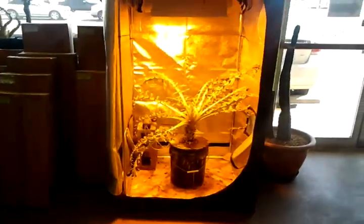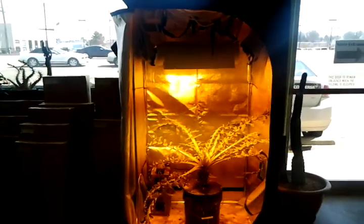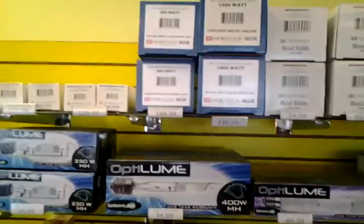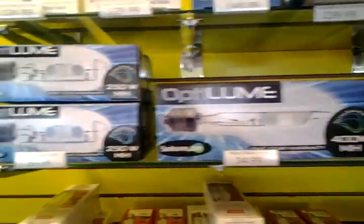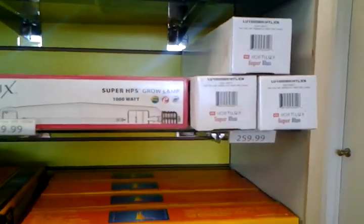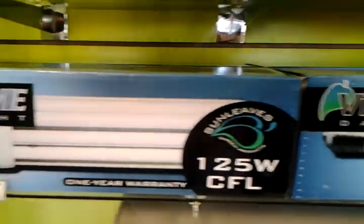And these are grow tents, similar to this one right here. And more lights — high pressure sodiums and metal halides for the hoods I just showed you. All different sizes: 250 watt, 400 watt, 600 watt, 1000 watt. And those are the big compact fluorescents — 125 watt compact fluorescents.